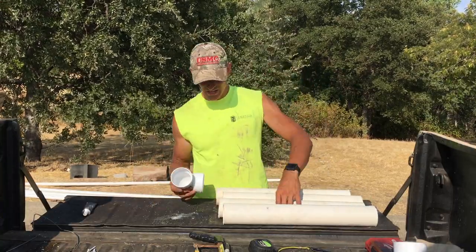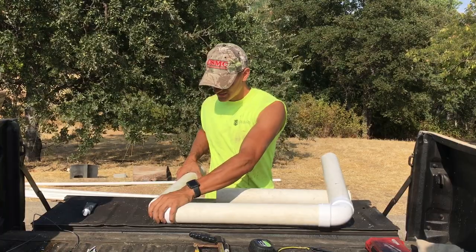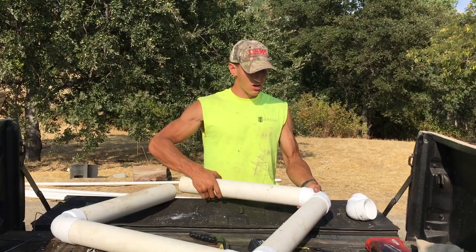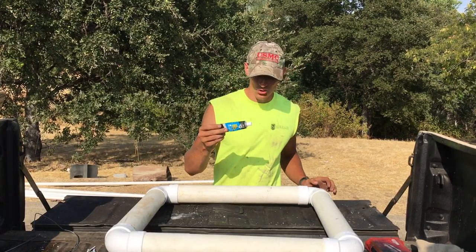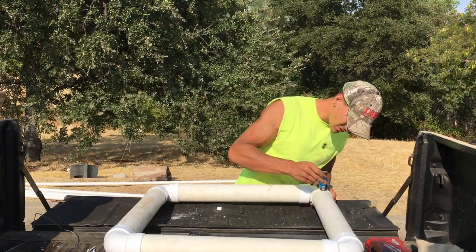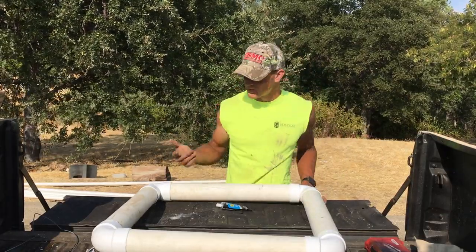Now I'm going to take my 90-degree angles and stick them on the sides. I'm not going to use pipe glue because I want to be able to take this apart later — I want it to be fairly mobile and collapsible. However, the connections won't be watertight, so I'm going to take my silicone sealant and put a bead of it around all the connections. Then I'll spread it with my finger to get a good seal.